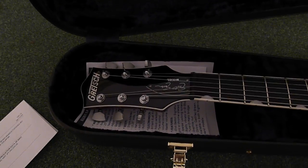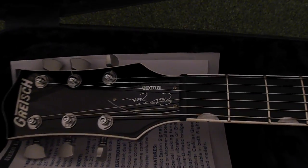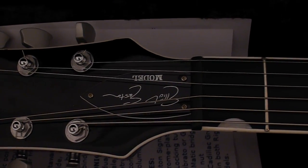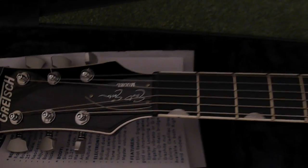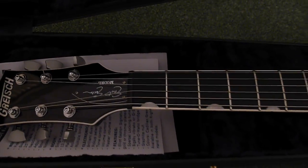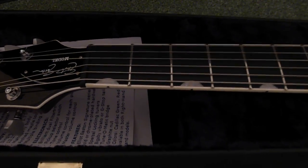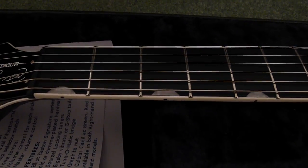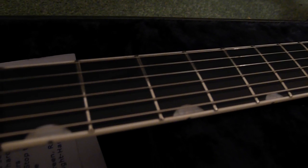Narrow headstock, bound, inlaid with Elliott Easton's signature on the truss rod cover. It's a maple neck with ebony fingerboard, neoclassic fingerboard markers in pearloid. This guitar's never been played — frets are in perfect condition.